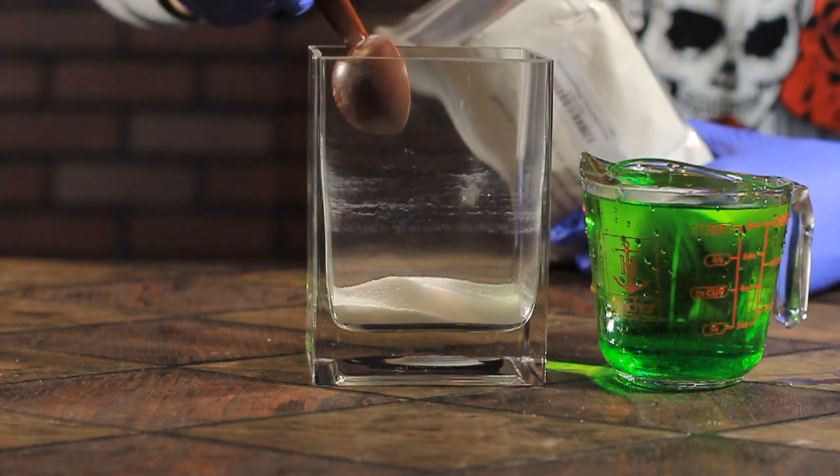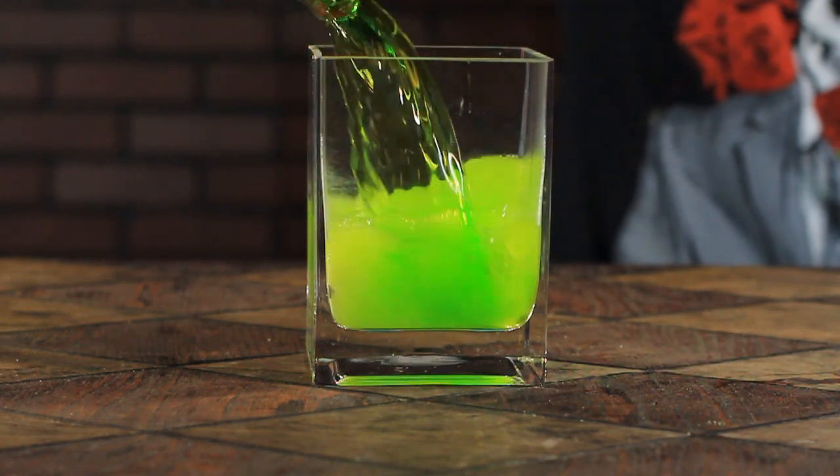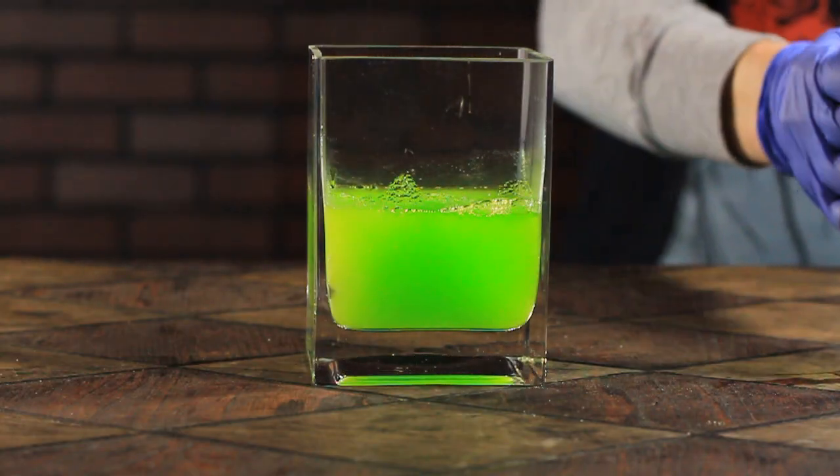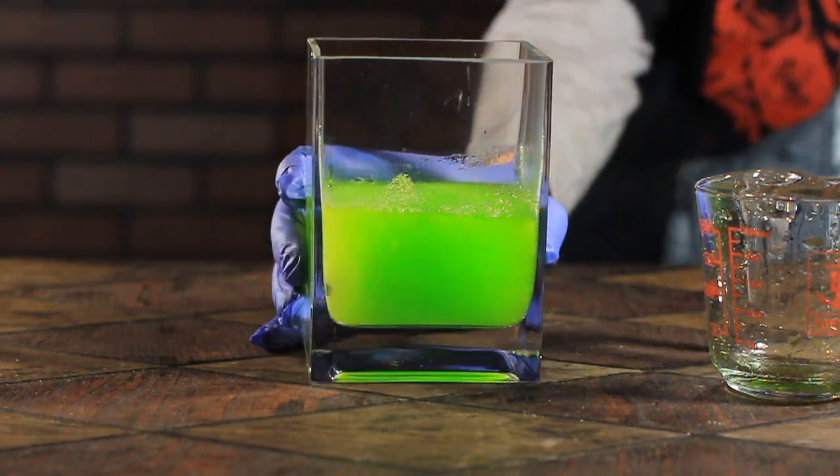When about two tablespoons are added to a vase, you can see that the water immediately begins to solidify into a gel. But what if I grab a large bowl and submerge my hand in it while the chemical reaction takes place? Let's find out.